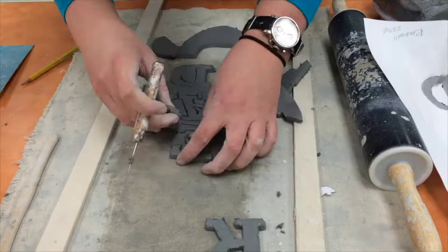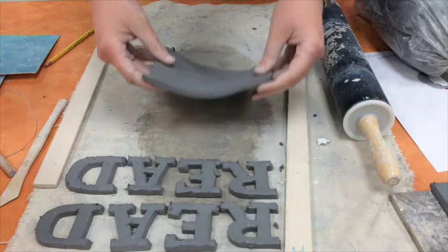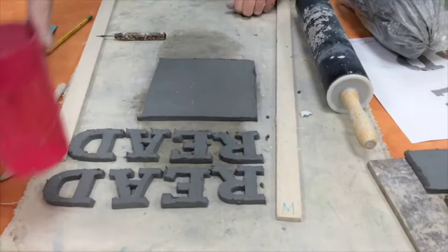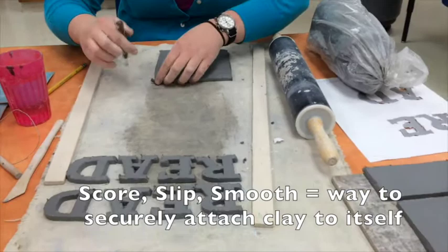Now that all your slabs are rolled — we've got two squares, two rectangles, and two sets of letters — you can finally take a seat and we're going to start the score, slip, smooth process. Those are your three really big important S's of clay, and you might remember them from elementary school as 'scratch to attach.'